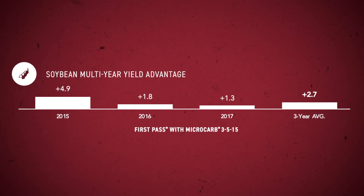For soybeans, First Pass with Microcarb Micronutrient Blend provides a three-year multi-location ROI of $9.19 and a 2.7 bushel advantage. First Pass is an in-furrow starter fertilizer specifically formulated to maximize soybean yields. But micronutrients should not just be a consideration at planting time.